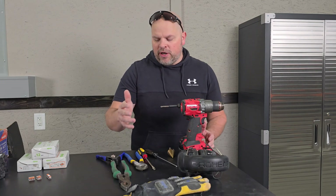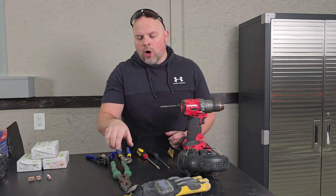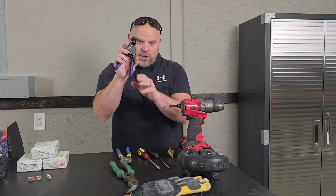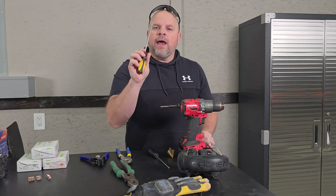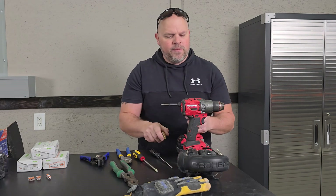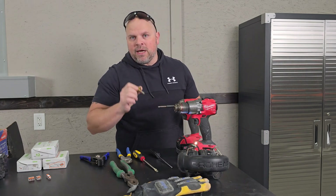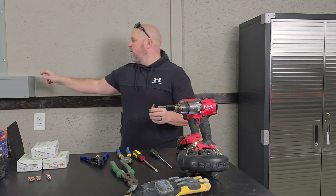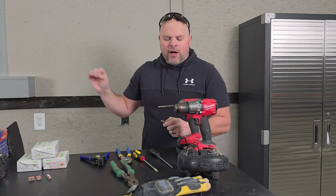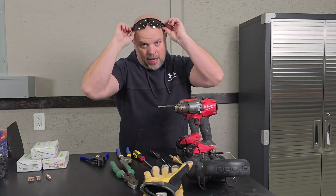Now let's talk about the tools you'll need. You'll need a wire stripper and wire cutter — or one tool that does both. I prefer this style of wire stripper; it works much better. You'll need a screwdriver, a four-way. I also have a drill and a step bit — you may not need those if you're not drilling anything, but I have to drill into my electrical trough. Be sure to wear ear protection, gloves, and eye protection.